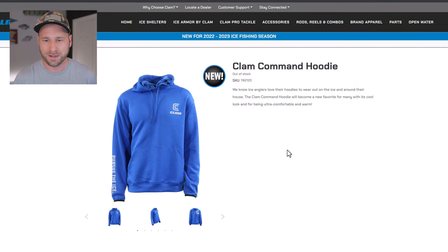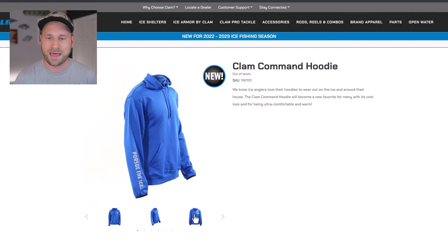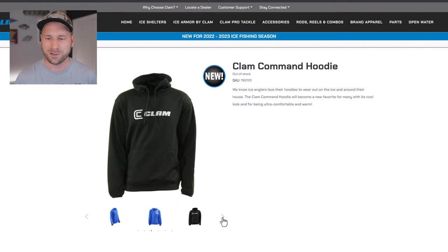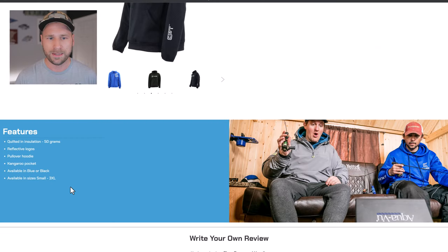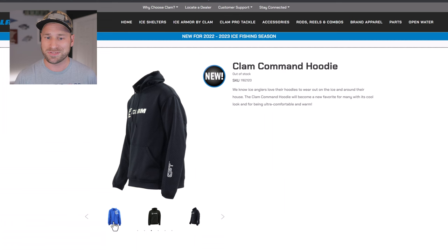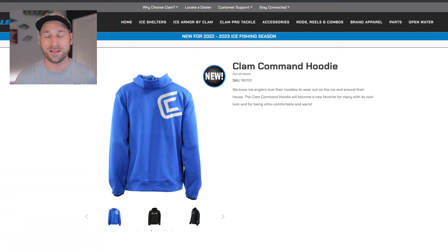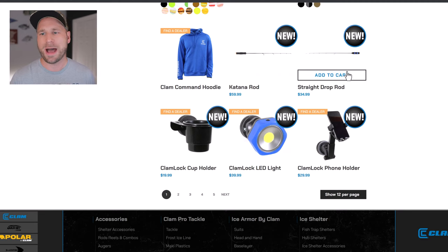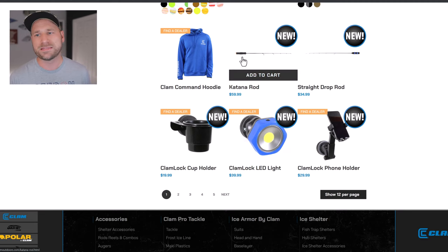The Clam Command Hoodie is new — from my understanding, this is not one they've had before. There is another color at the end of the page — it looks like they have a black and a blue. Sizes run small to 3XL. This looks pretty interesting and comfortable to me, so I might look at picking these up.